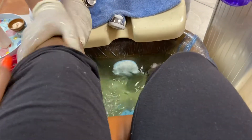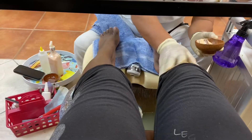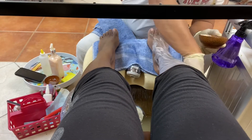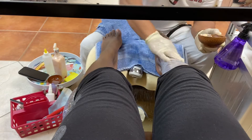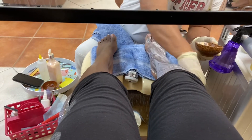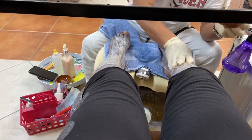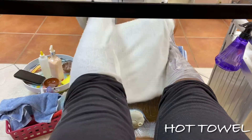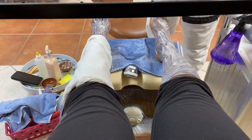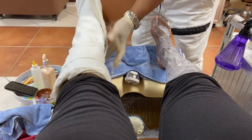I got a pretty deluxe pedicure, which comes with a foot scrub, a foot mask, and hot towels, and then a massage. The regular one doesn't come with all of that — the regular one is just your basic pedicure where they cut the cuticles, add nail polish, and lotion. But this one, he went ahead with a foot mask, wrapped it with some hot towels, and let it sit for about three or four minutes so that the mask can do its thing. We like to have soft, cute feet!